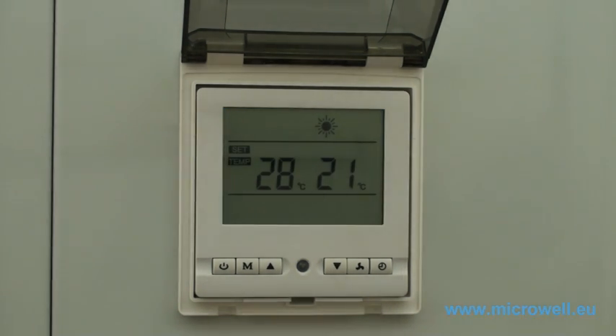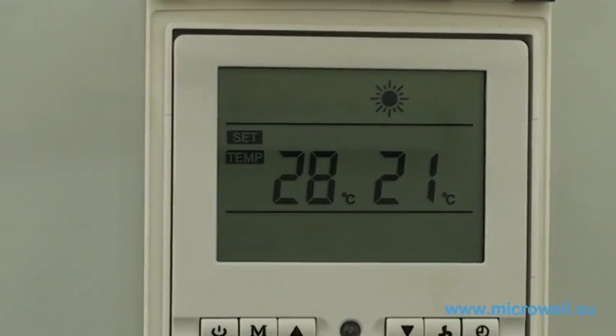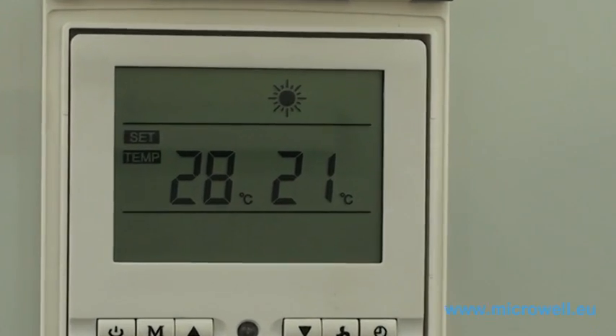We can now see the requested water temperature at 28 degrees Celsius and the current water temperature at 21 degrees Celsius.